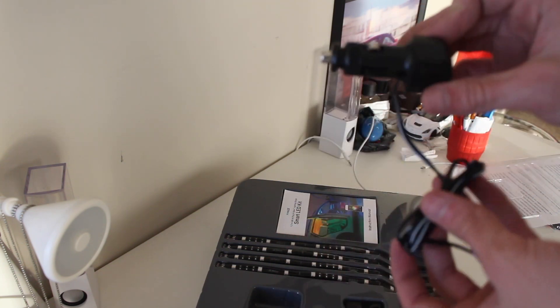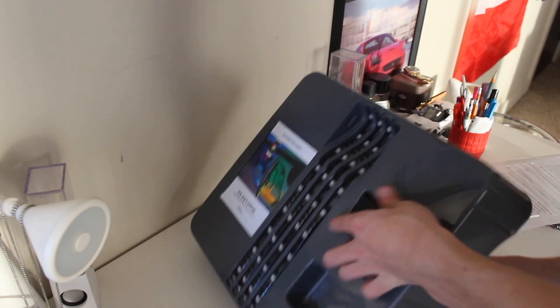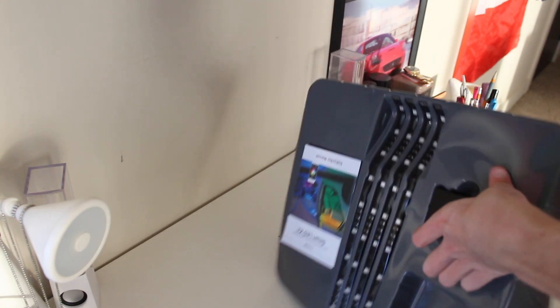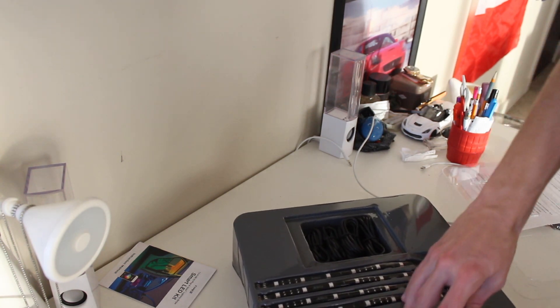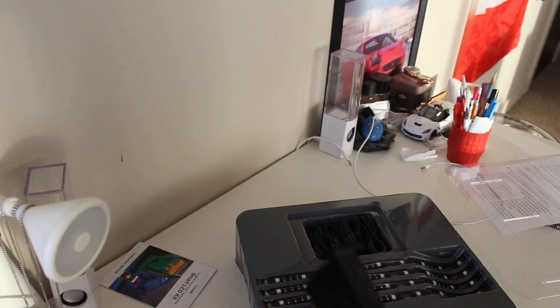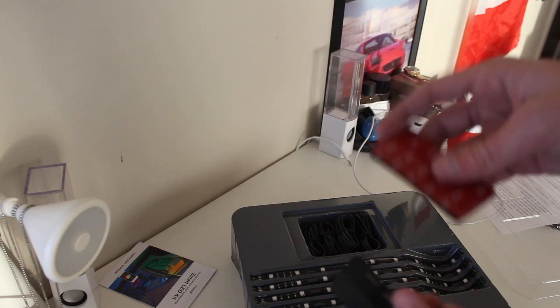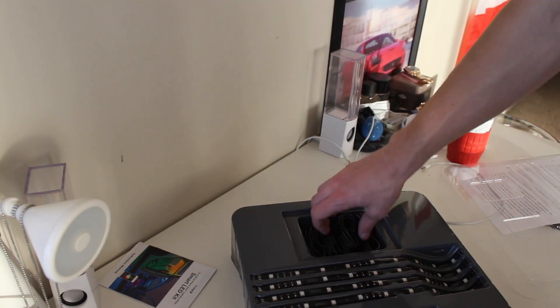Alright so obviously we have the plug-in right here, and we have the on and off button. Double sided tape so you can stick this wherever and it'll just stay planted there — that's actually really smart.